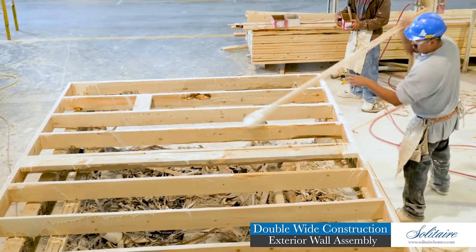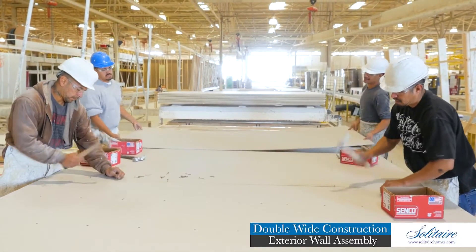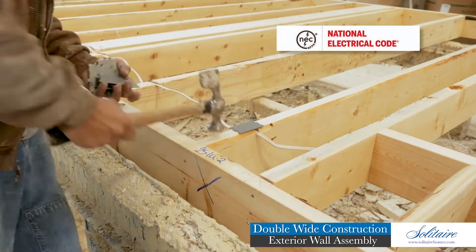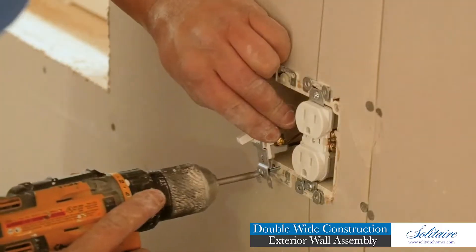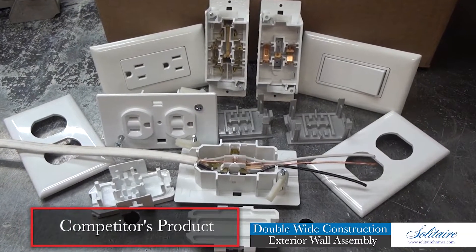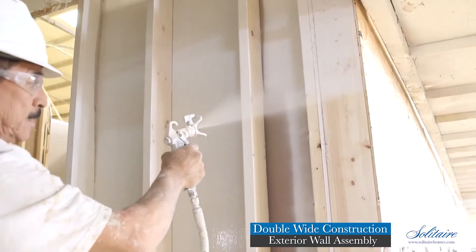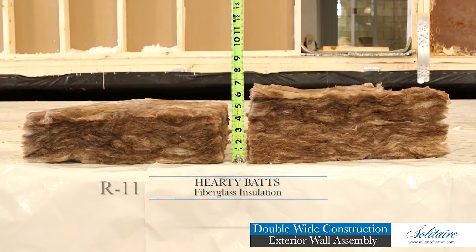Construction glue is applied to all framing members, then we nail the half-inch sheetrock to the interior surface of the walls. Top-of-the-line copper electrical wiring is installed — it is secured and protected in compliance with federal electrical codes. We install full-sized fire-rated electrical boxes with residential switches and receptacles. We refuse to compromise your family's safety or the longevity of our product by using cheap self-contained receptacles and switches that most competitors provide.